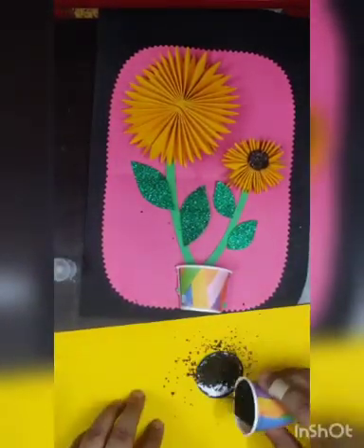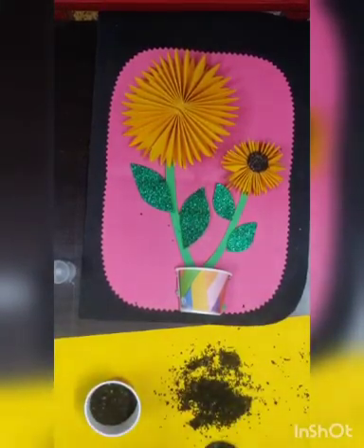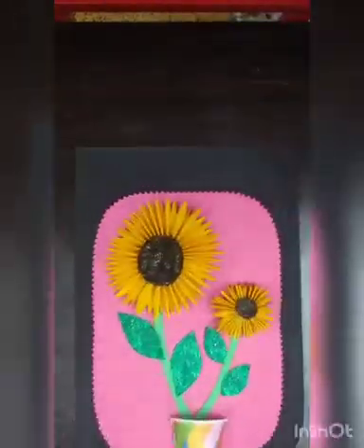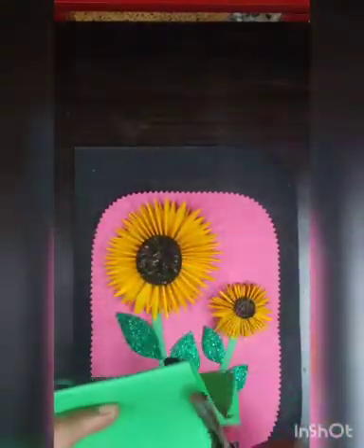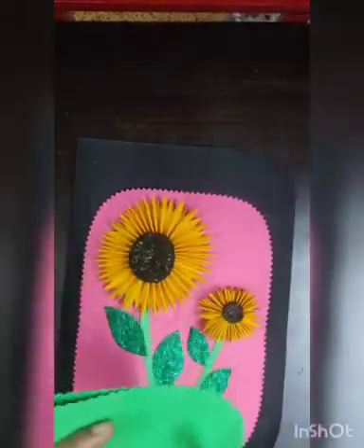Both centers of the flowers are done. Now we need to keep it aside for some time and let it dry completely. Here I have a green sheet which I need to cut into a different pattern to paste inside so that we can write our message.